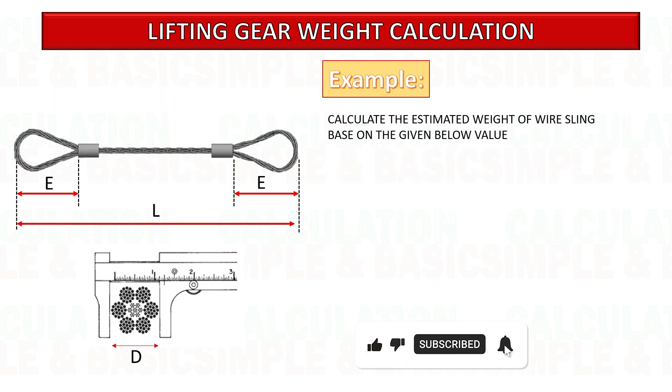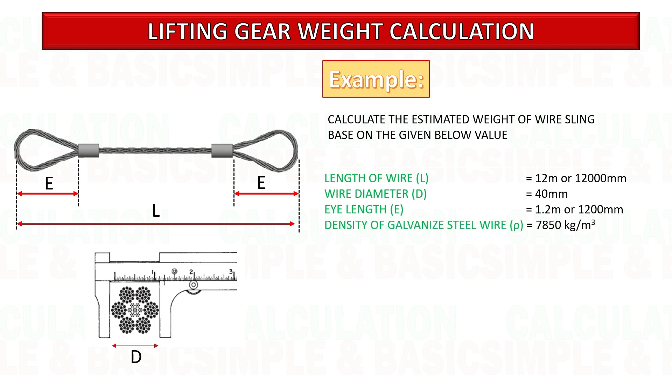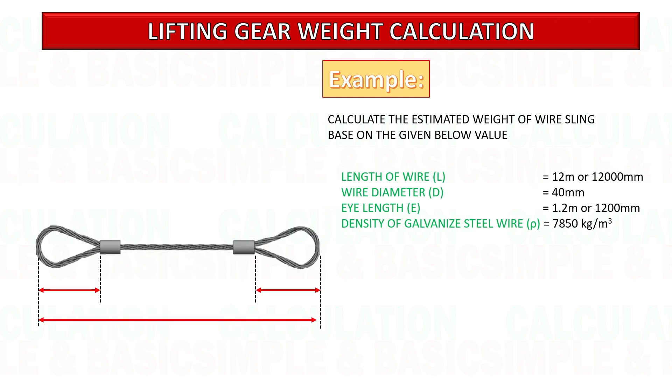Now we can do a mathematical calculation to know the estimated weight of wire sling. In this example, the length of wire sling is 12 meters with a diameter of 40 millimeters. Eye length is 1.2 meters. Density of galvanized steel wire is 7,850 kilograms per cubic meter. Substitute all the given data.